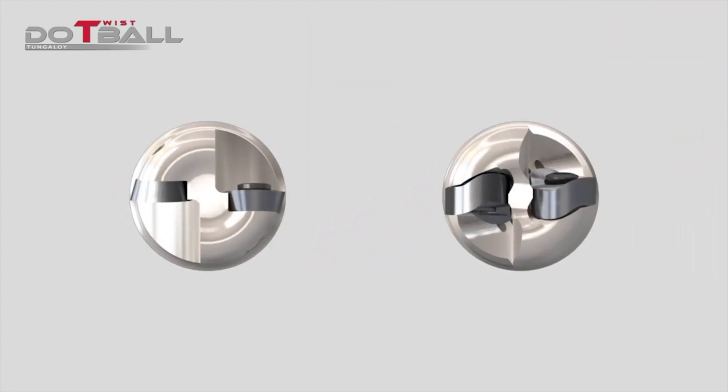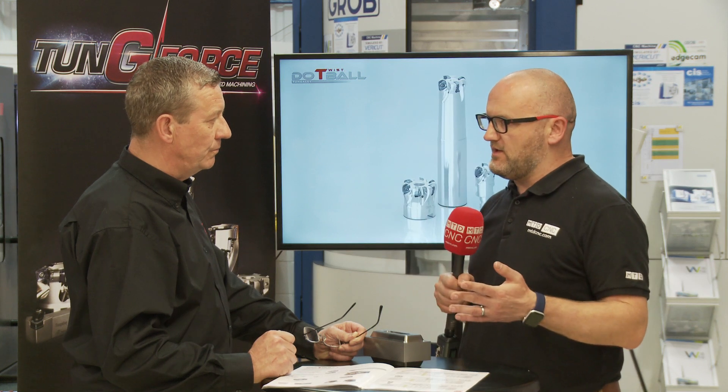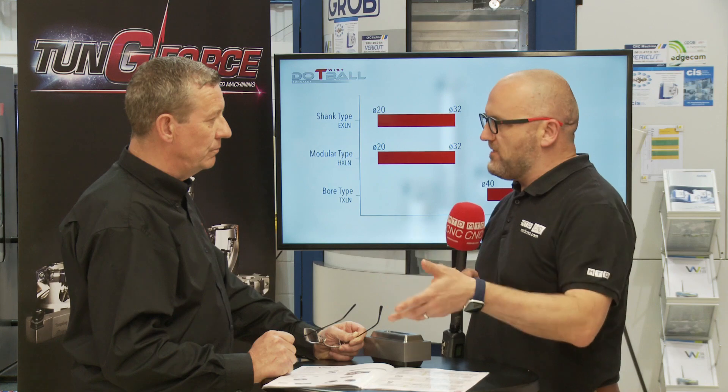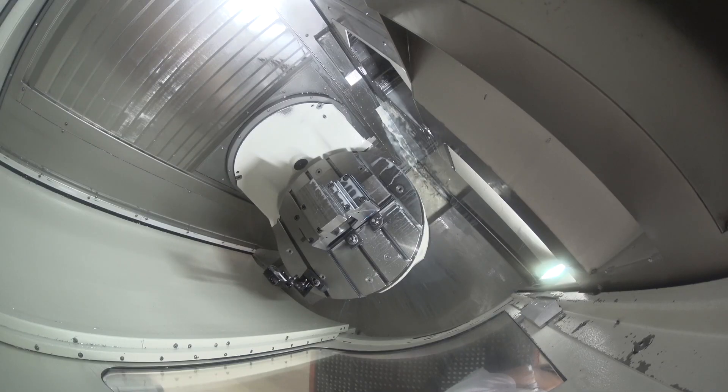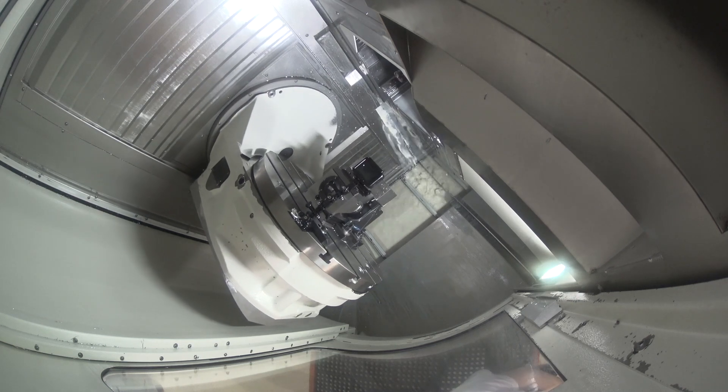With the Do Twist ball, because of the way that the insert is laid out — it's basically a lozenge insert with two radii on one side — it's a double-sided insert, you get four corners and you will get use of all four corners. With a button mill, a lot of the operators, if you go into the scrap bin, quite often all the edges aren't used, are they? Because it's difficult — some of them are discoloured.